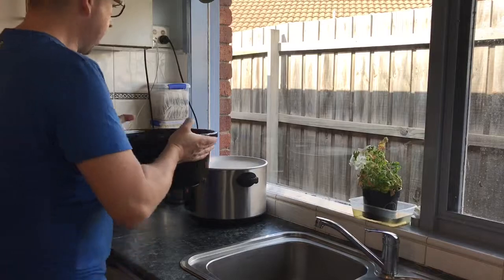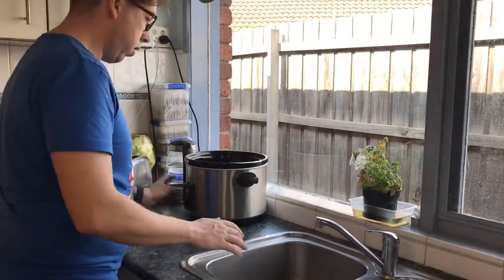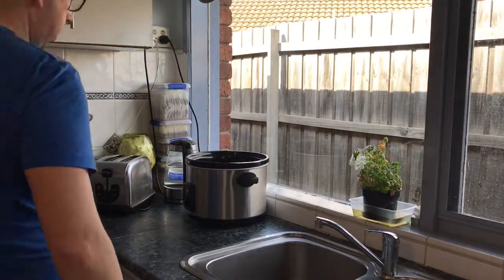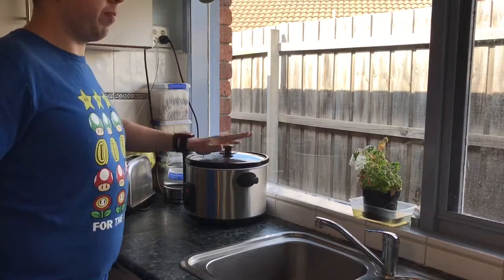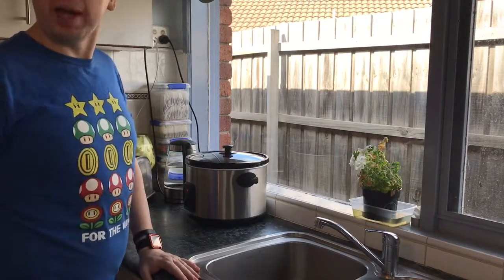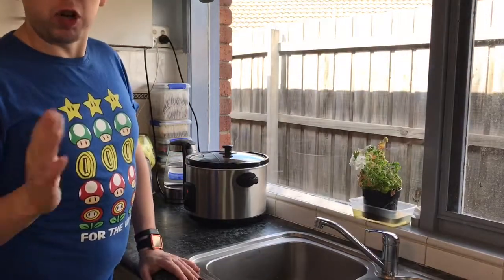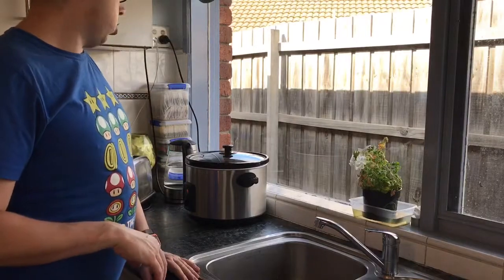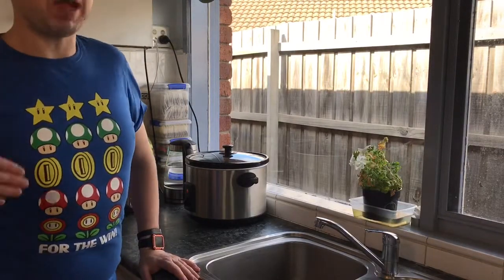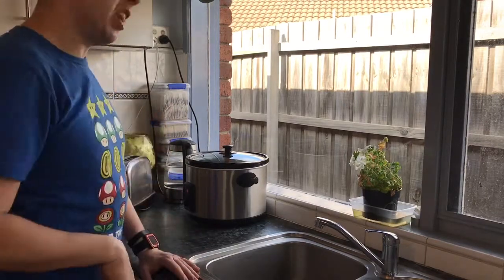We bring this over and put it in. The crock pot is set to low. Put the lid on and we'll leave it for eight hours. Great for winter time — you can set it before you go to work or on a weekend when you know you're going to be out all day and then come home with your dinner already cooked ready for you.